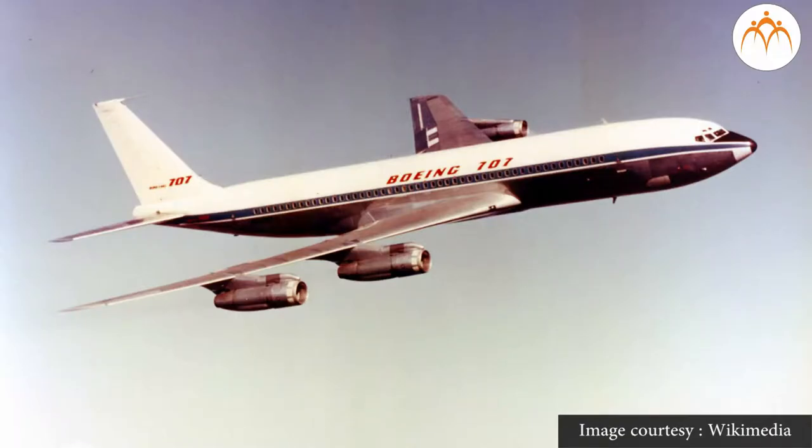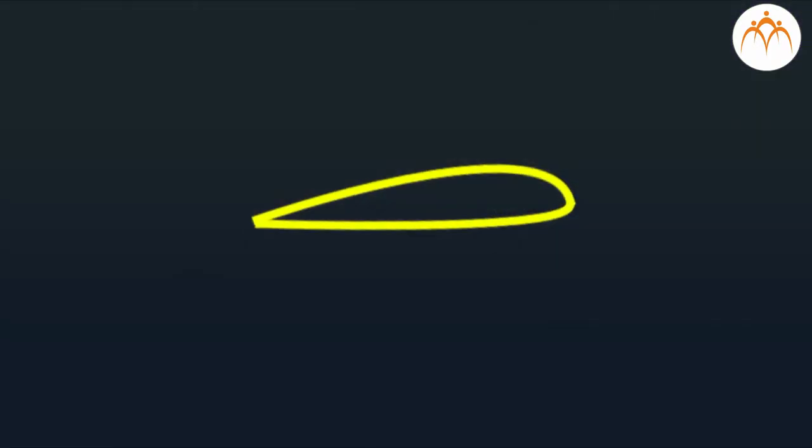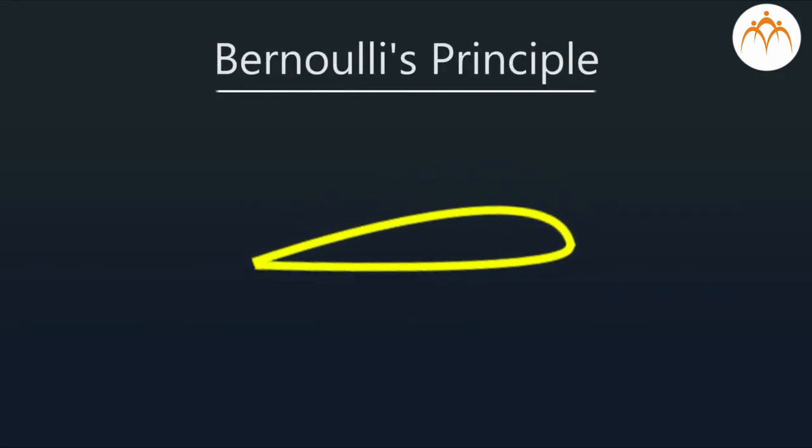Do you know how a heavy aircraft gets lifted into the air? The wings of the aircraft are given a particular shape called the aerofoil shape. The lifting of the aircraft can be explained by Bernoulli's principle.